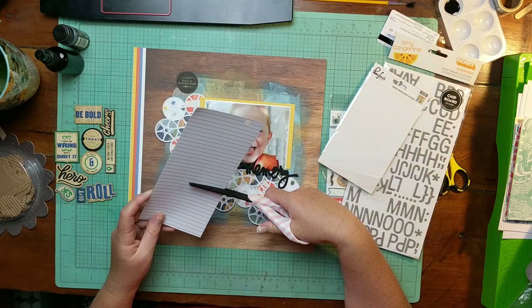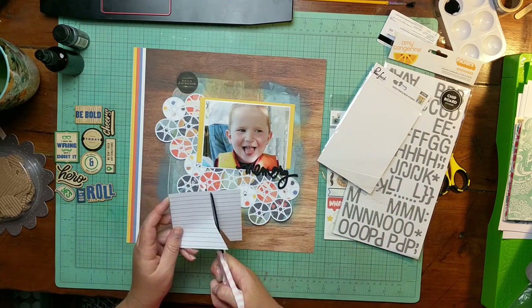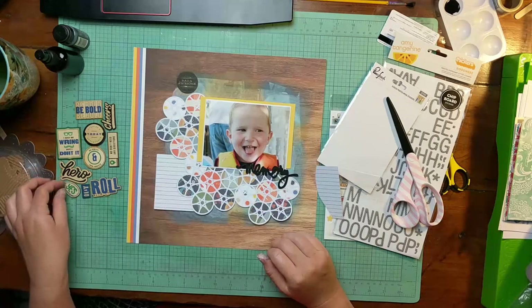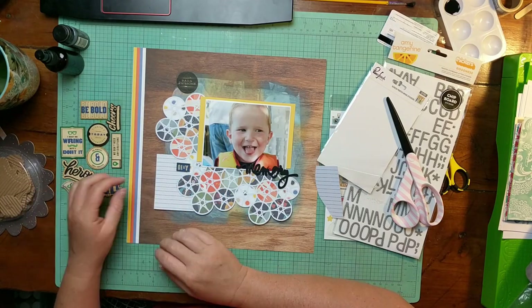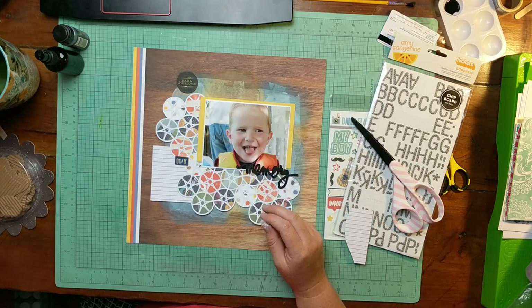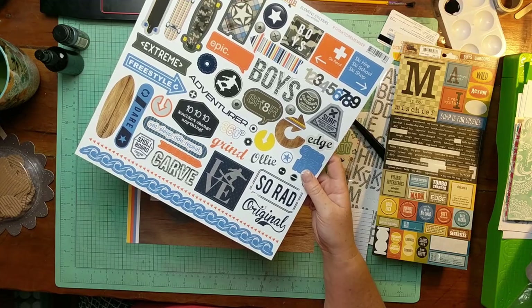Here I am cutting a piece of the journaling page that I included in the kit. This is from the Chamele Box of Crayons collection. And I just cut it on kind of a weird angle because you can't see it very well on the camera, but there actually are some holes and some gaps in this cut file where the background shows through.